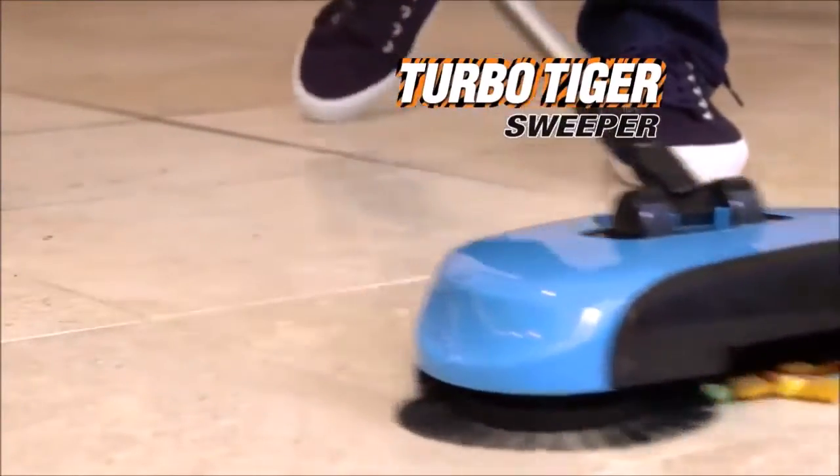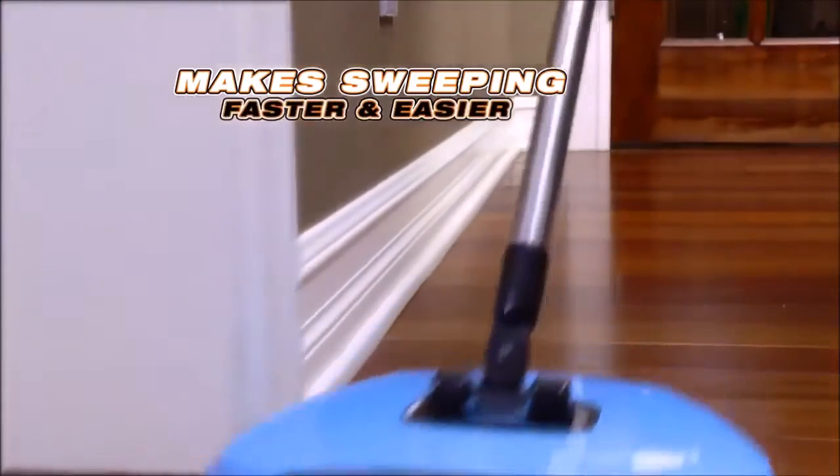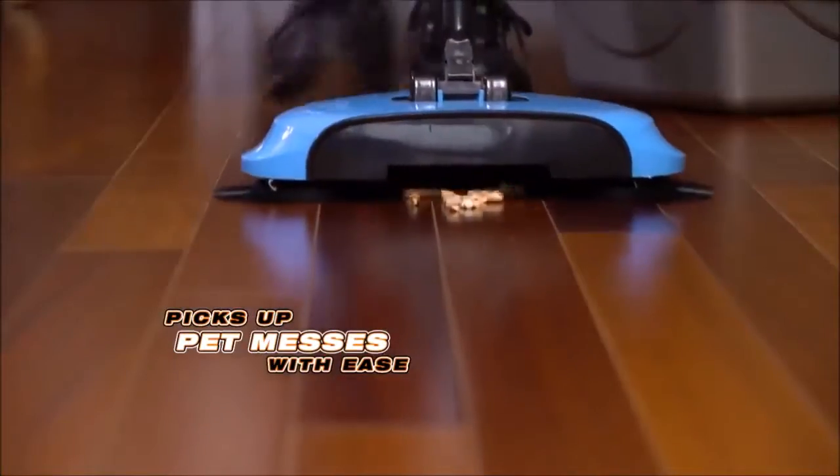Introducing the TurboTiger Sweeper, the cordless, feather-like, spinning broom that makes sweeping faster and easier than ever before. It picks up all your pet messes with ease.